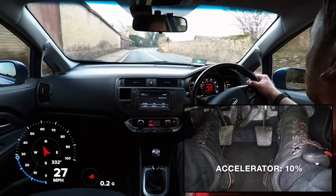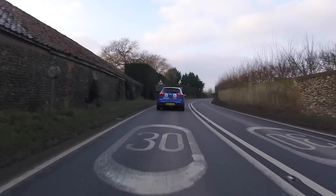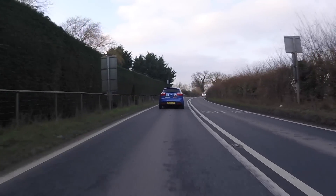The benefit of controlling our speed in this way is that we will give a smoother ride to our passengers, save fuel, and even reduce tyre and brake wear.